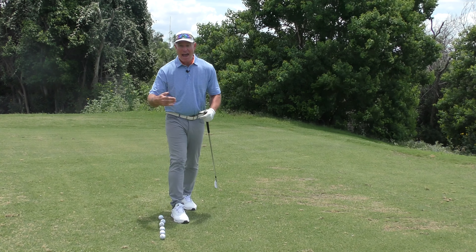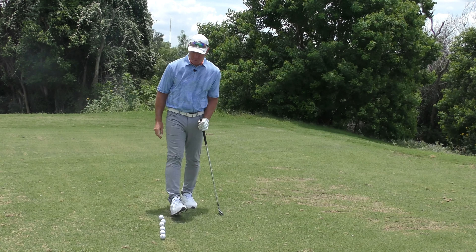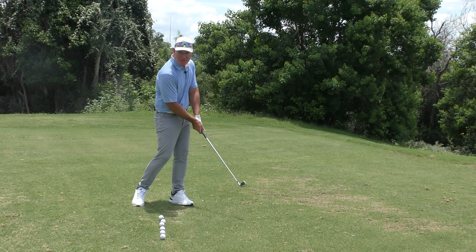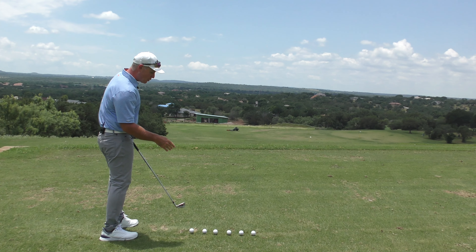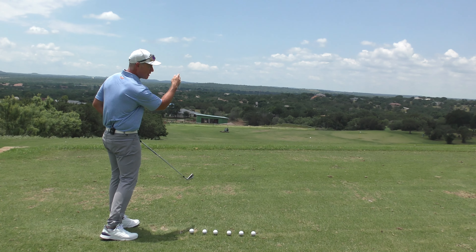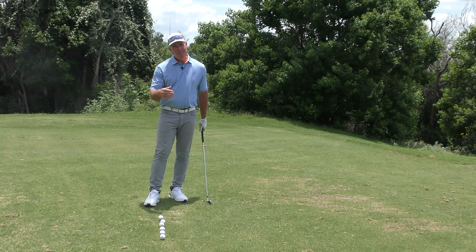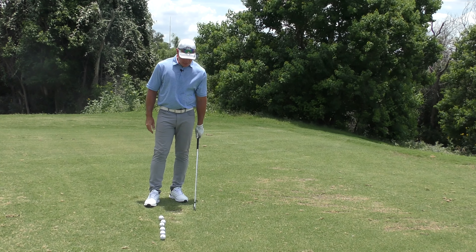In reality, we know the police officers are just there to help things along after the fact. The same thing with an over-the-top swing — that's not the cause. It's what the golfer tries to employ to help the slice along, because as they stand before the ball they sense they're going to lose it to the right, so they swing over the top to the left to give it room to work. We need to get rid of the open face, and then the over-the-top swing will disappear like magic.